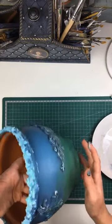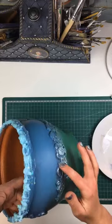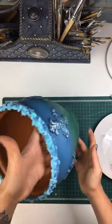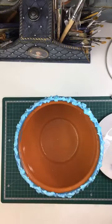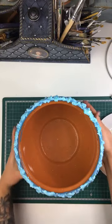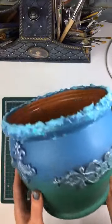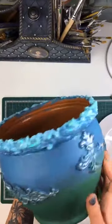We've gone over the tops. There we go. So just gonna clean off my hands. So there it is — the finished result.